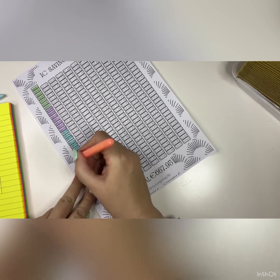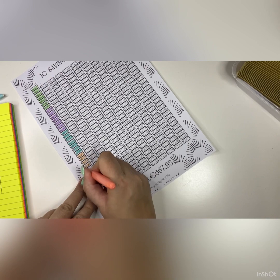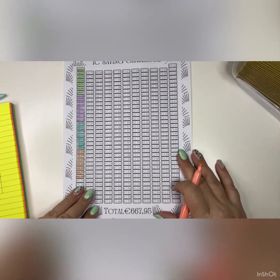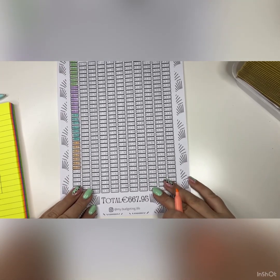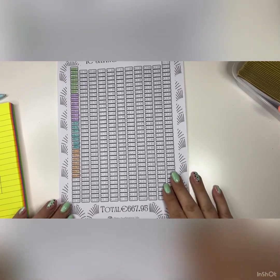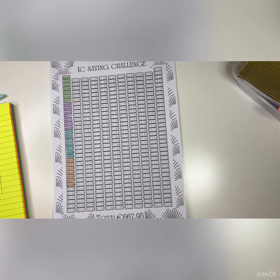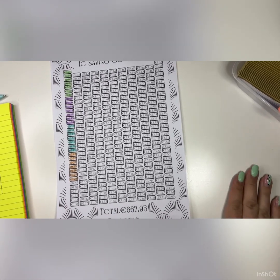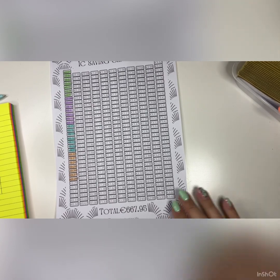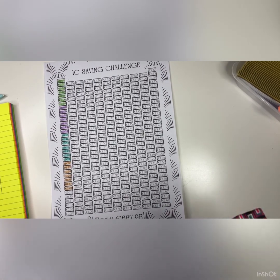Seven envelopes — this is my youngest there in the background. One, two, three, four, five, six, seven. This is the little printable that I made myself — it's available on Etsy, same with the 100 euro envelope saving challenge if anybody would like to get it. I'll drop a link in the description below. Thank you very much for watching my first video. The table's a bit shaky because this is my first time with my setup. Hopefully as I go forward I'll get a lot better. I'll be back again next week with another cash envelope stuffing. Thank you.